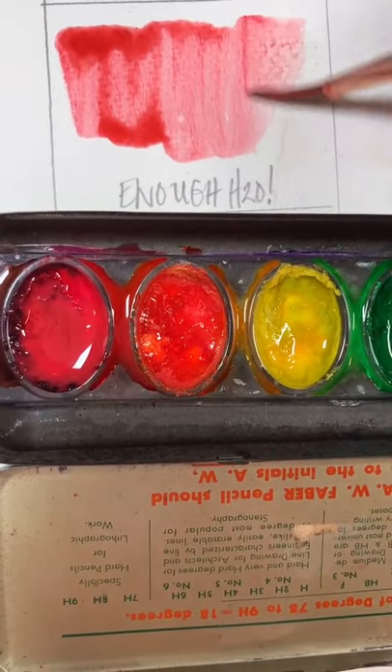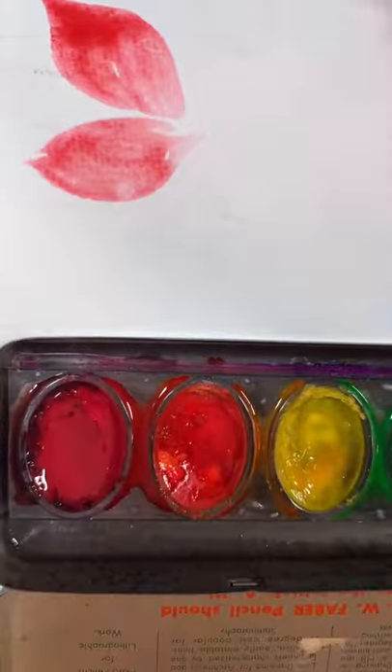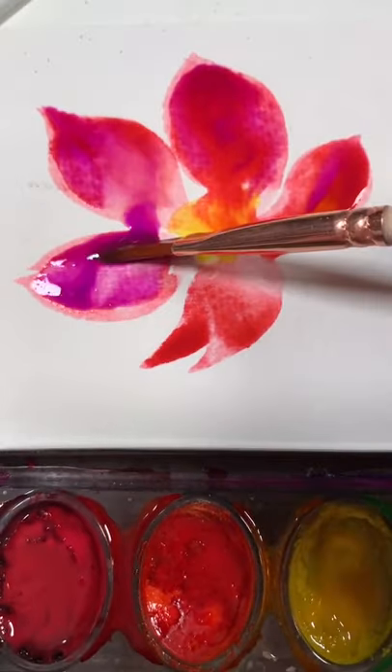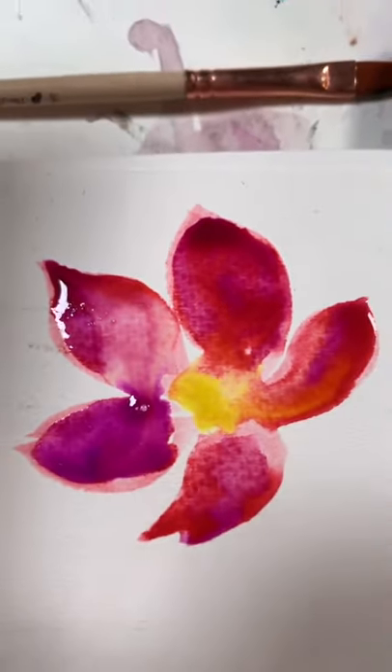For a wet on wet that will wow — not enough, there's some more, there's enough — and let's paint a flower. Lots of water here, ready for wet on wet. Adding in that purple, and now because there's enough water, everything's starting to mingle. Beautiful.